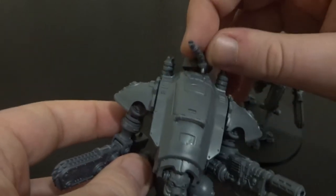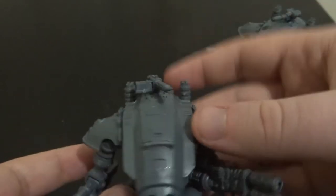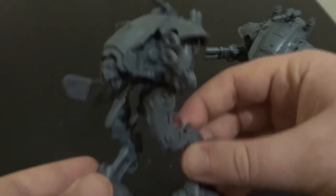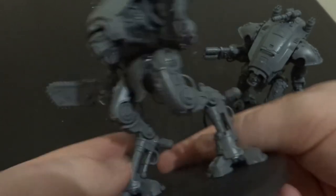On the sprues, you also get the parts to build both weapons. None of them use parts that are in both, so I would recommend building them both and just swapping as needed. It's really crisp detail — no faults when I was building it, to be honest.